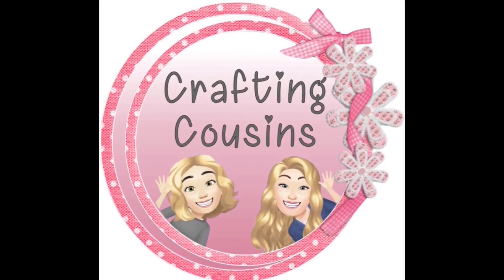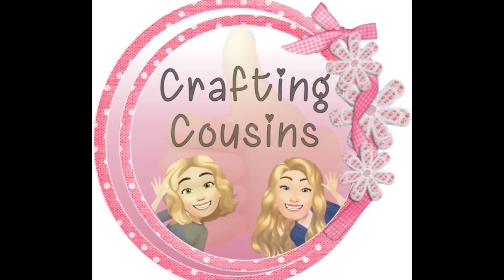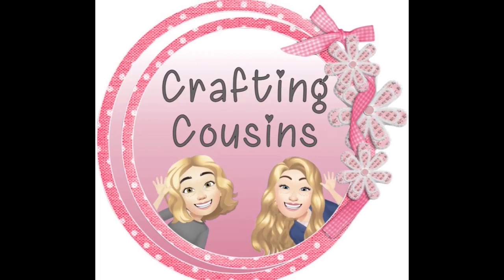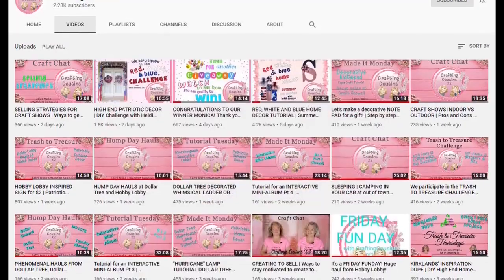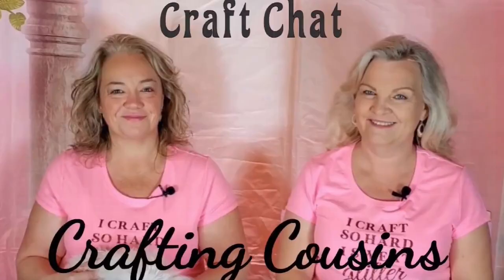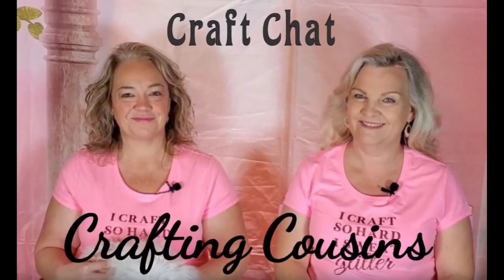Thank you so much for watching today. If you saw something you like, we hope you'll give us a big thumbs up. Leave us a comment and let us know what you think and if you have any suggestions — we just love hearing from y'all and it really does help our channel grow. We would love for you to tune in all week for Made It Mondays, Wild Card Wednesdays, and then finish off the week with Craft Chat on Saturday morning. Bye y'all!